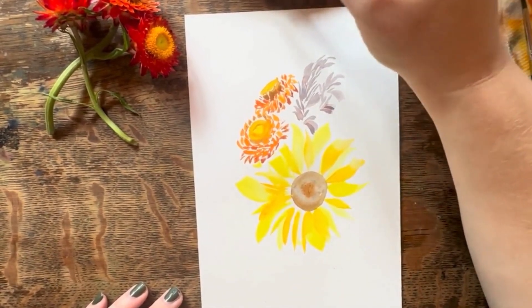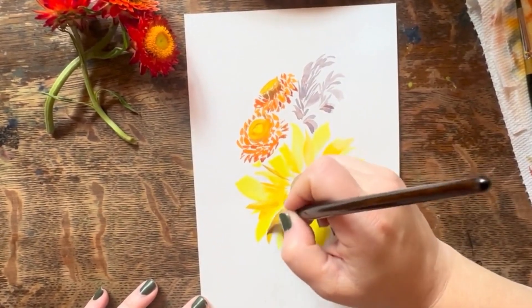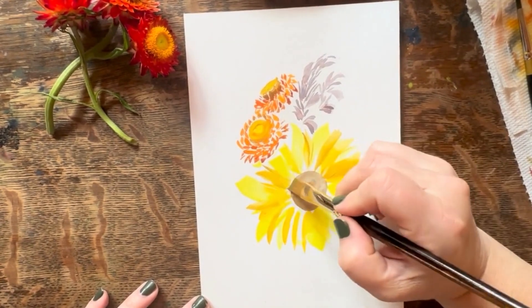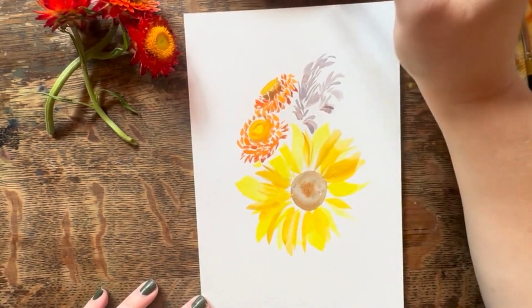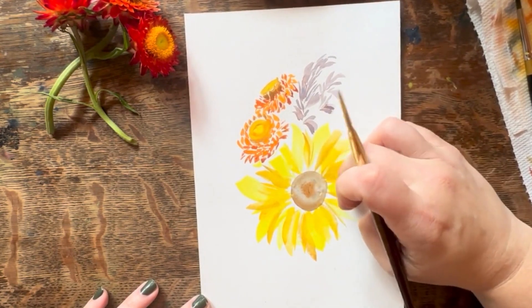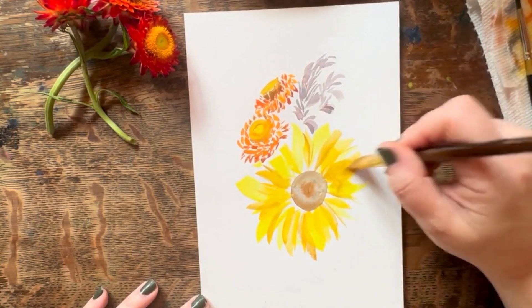I'm going to grab this browner color — this one is Rossiana — and add it to the lemon yellow. It's going to start giving some darker pigments to the sunflower. You can use the tip of these shader brushes to do cool things as well. And then I have a cat hair on here — I might have to get that later. Sometimes this happens with brushes too; I'll get it off later when it's dry.